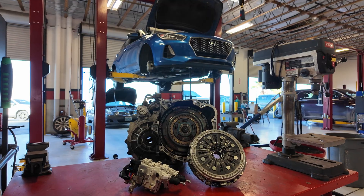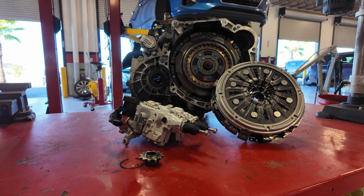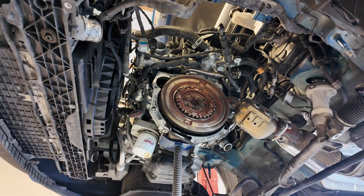Hey everyone, welcome back to the Autotech Garage. My name is Keef. Today I want to give you a little sneak peek into one of the jobs we're working on here today. We've got this Hyundai Elantra GT. It's got a dual clutch manual transmission that's automatically controlled by the computer and needs a clutch replacement. It's a pretty unique setup — we see it sometimes on the Ford Focus and some other cars. It's a little bit rare but still an interesting setup.